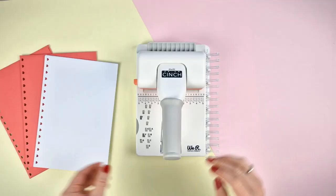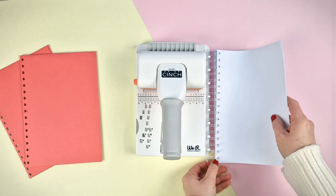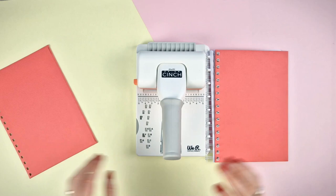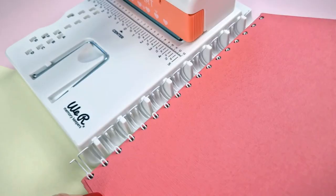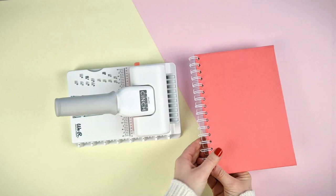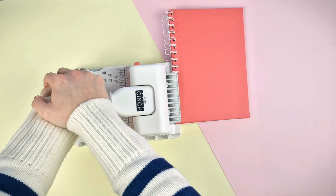Place the rings in the holder and insert the papers with front and back covers facing each other. Once you're done, place the rings in the upper part of the tool and lower the lever to close them.